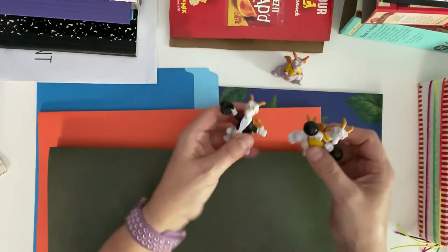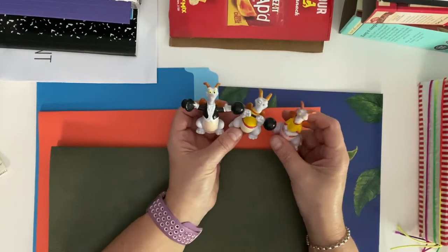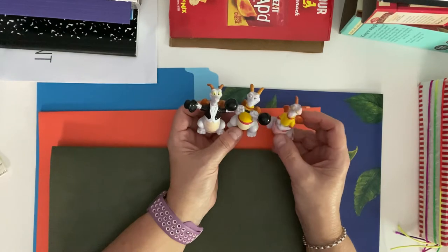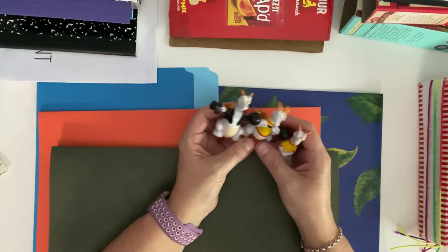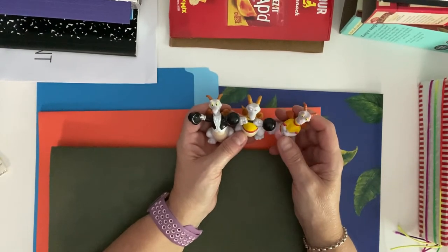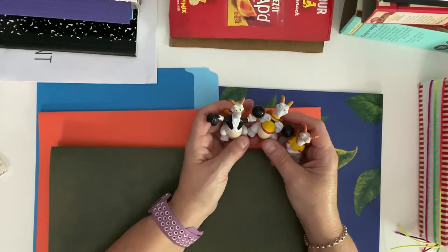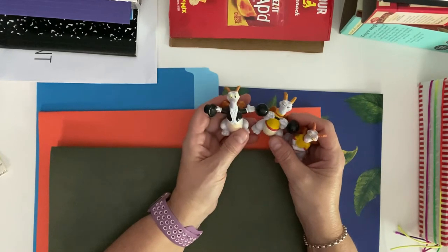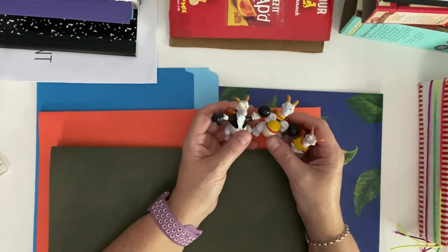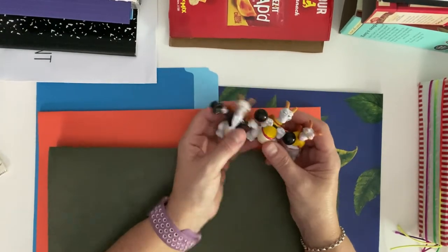First I wanted to introduce you to Figment. This is Figment, my favorite Disney character. If you've ever been to Epcot, there is a ride that features Figment, and I have him around to remind me to be creative. He is where I get a lot of my creative genius moments from. It really instills in me memories of being at Epcot Center, which is only three hours away, where I can really explore my creativity, thoughts and ideas.